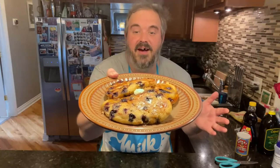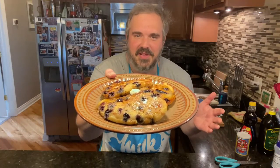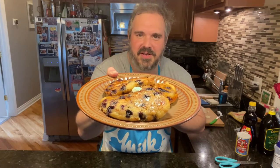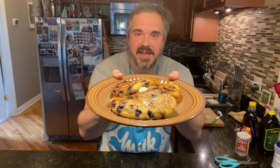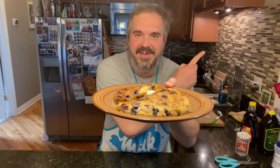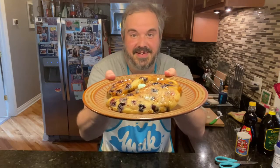And that's how you make my bacon blueberry pancakes. I cannot wait to try these — they look really good. This has been Quarantine Kitchen. I am your host, Paul Desmond. For more videos like this, please feel free to subscribe to my channel by clicking on my face right here. Thank you so much. See you next time.